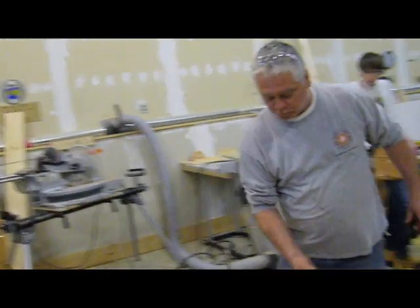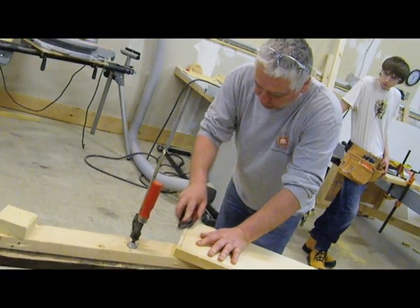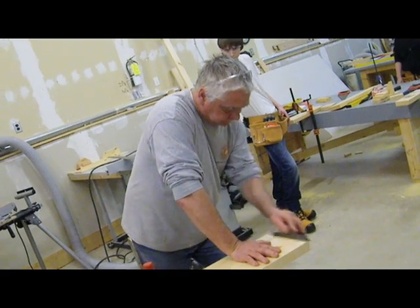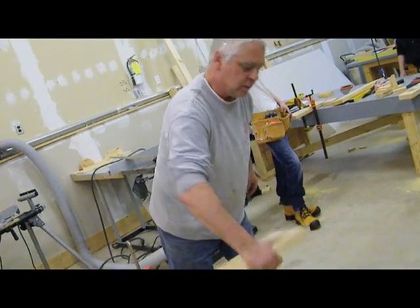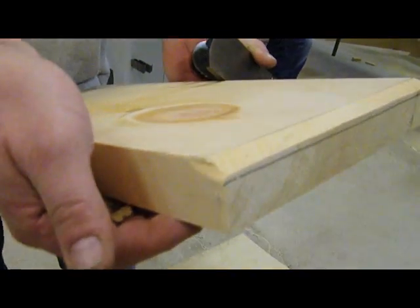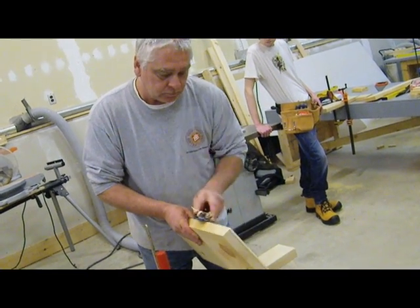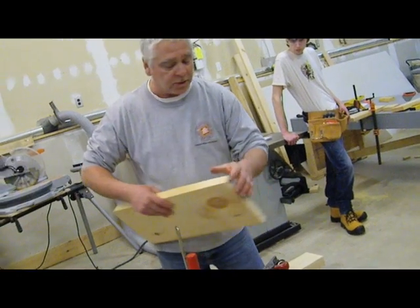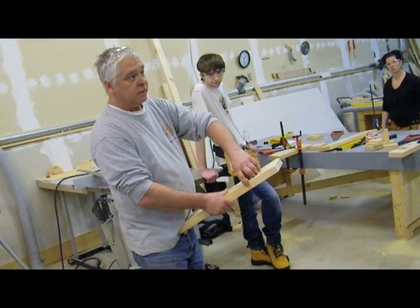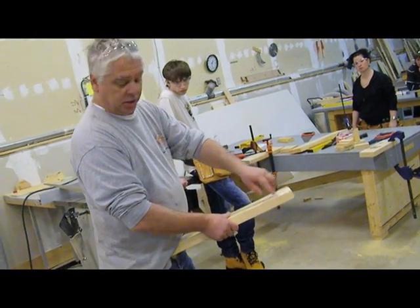Well, you don't do it that way. What you do is you cut from both sides until you get it down to the line. See what happens if you go too far? That's why you cut from both sides — it went this way.